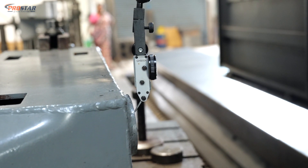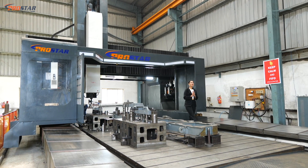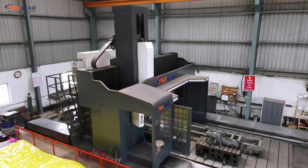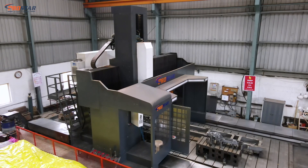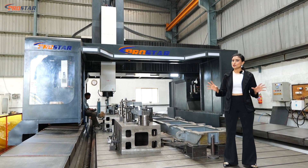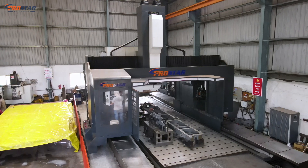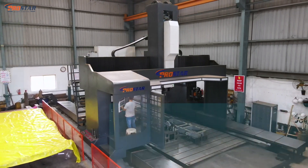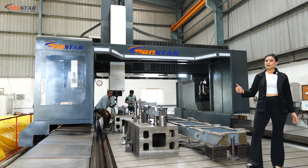Our SHM4080 double column machining centre is a heavy hitter with a smaller footprint — just like the agile cricket players on the field — which means it takes minimum space and gets your heavy work done. That's what we call heavy power.